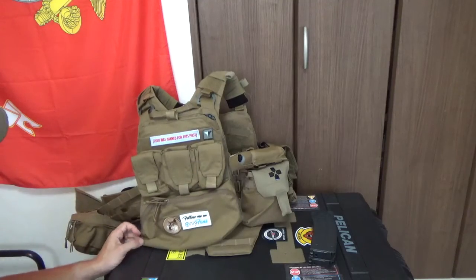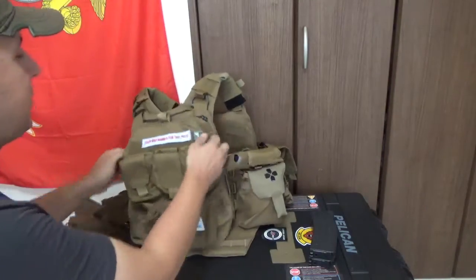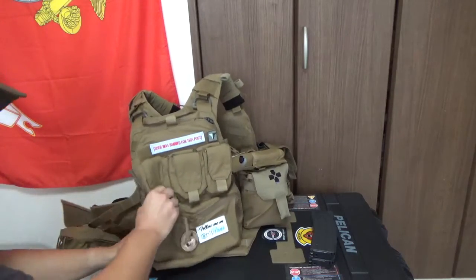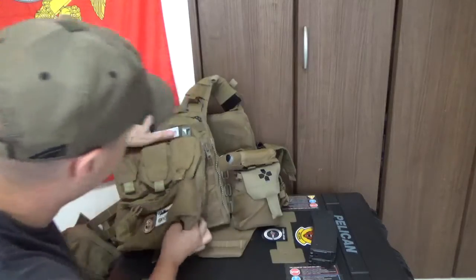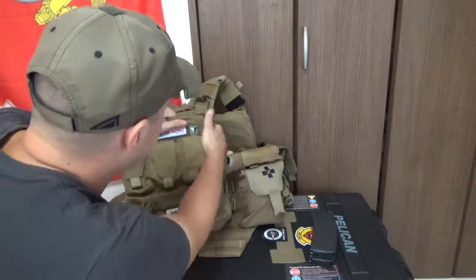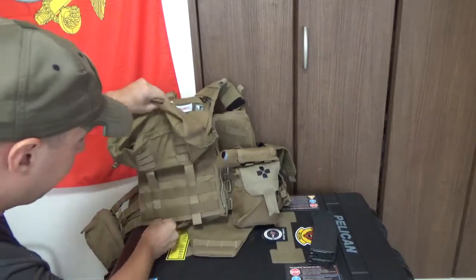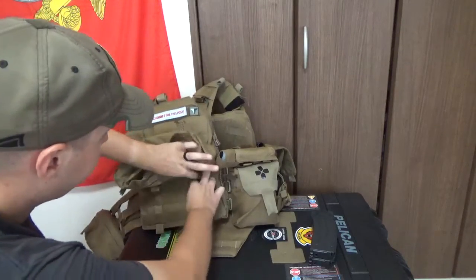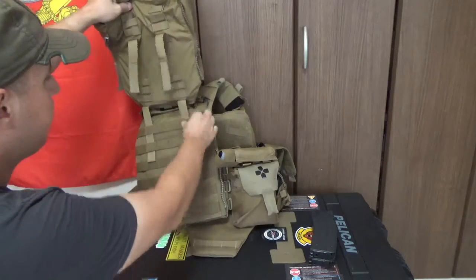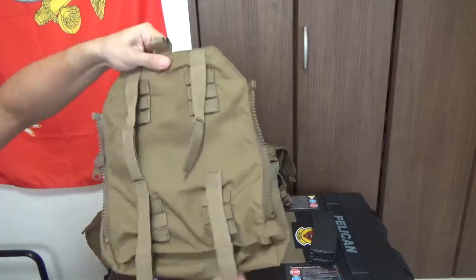You can carry some extra stuff for your team. And when you don't need it anymore, you just pop those two zippers, pull that down, pull that down, pull that one down, and pull that one down. Theoretically you would just lift up, but it's not going to be that easy — these little tabs do get stuck on the webbing. As you can see, it takes up two columns down there and two columns up here as well. So that's how the whole back of that looks.